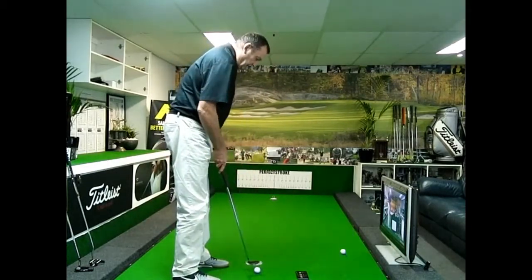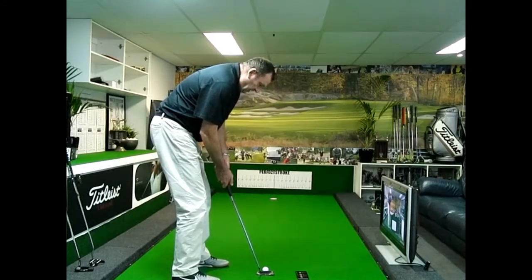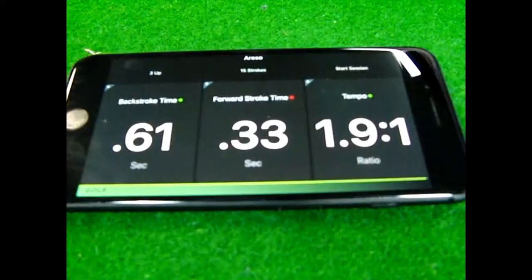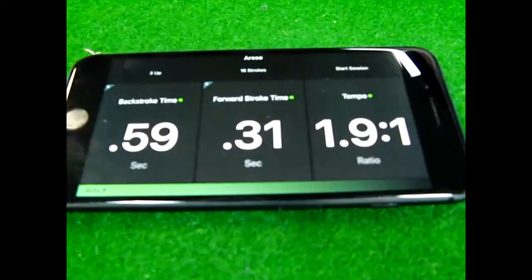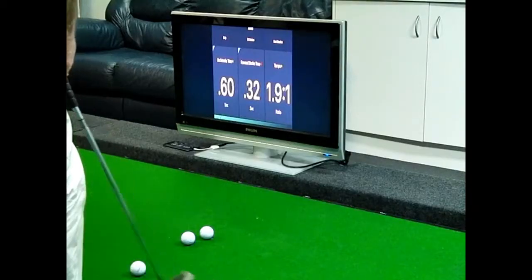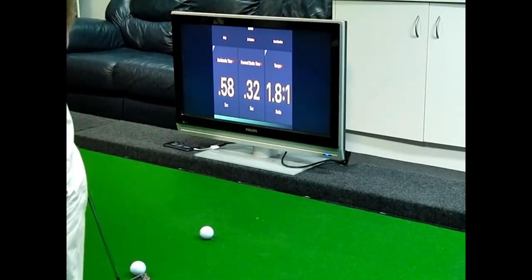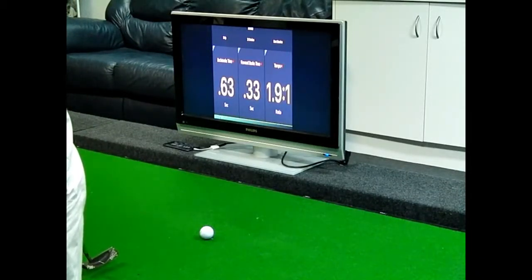We can also see the forward stroke timing. We want the forward stroke time to be somewhere near half of what the backstroke time is, to give a tempo around about 2 to 1. Readings: 0.59, 0.60, 0.58, 0.63 — showing good consistency.